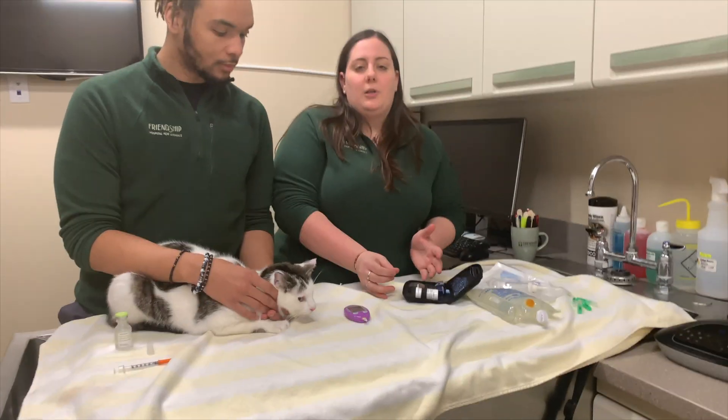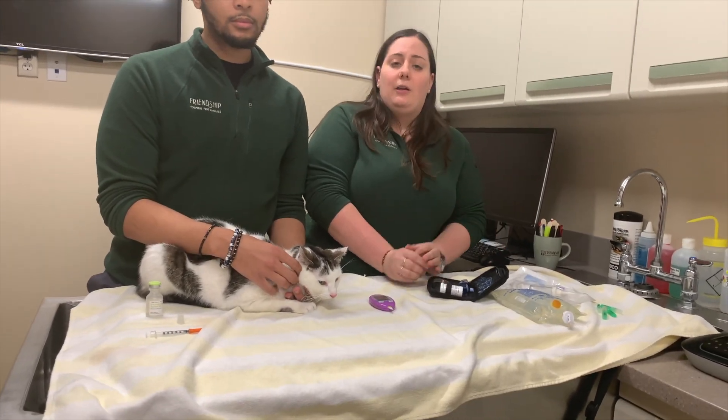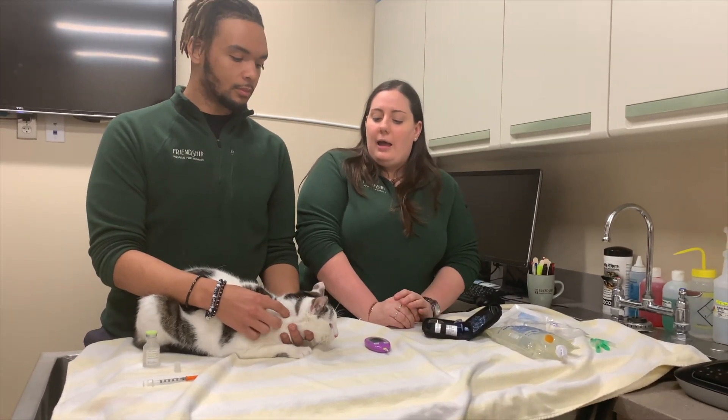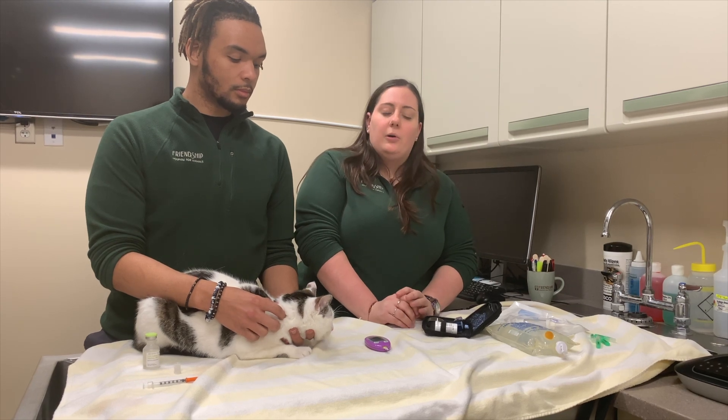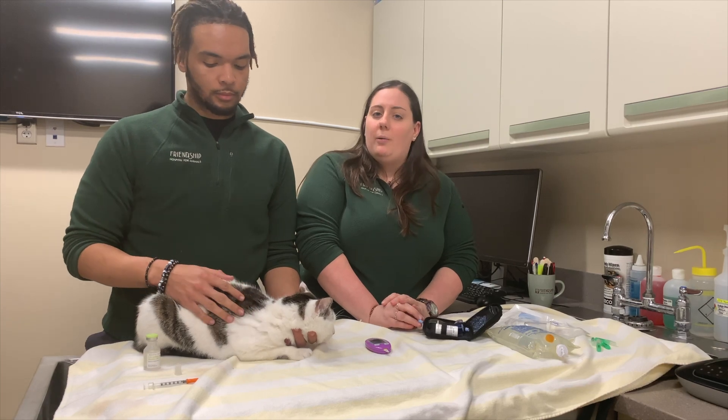When we do blood glucose curves at home, we like to get a reading right after insulin is given. Insulin should only be given if your pet is eating well. We do like to check them every two hours for about five to seven readings throughout the day. That's something the Internal Medicine Service can talk to you more about.